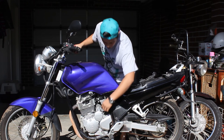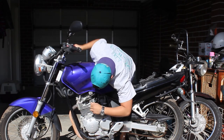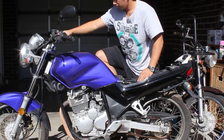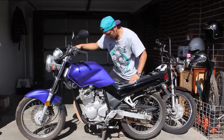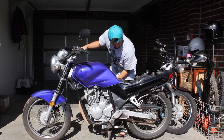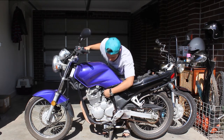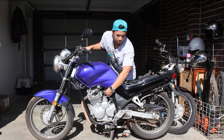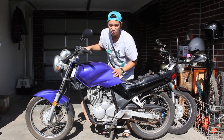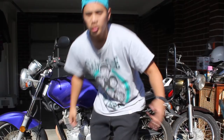Let's see if we can kick it. Fuel. So it works. Runs super rough. Sweet.